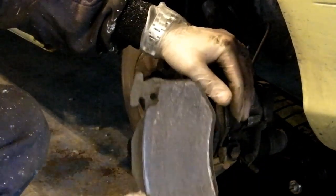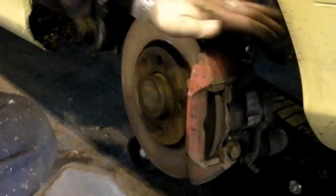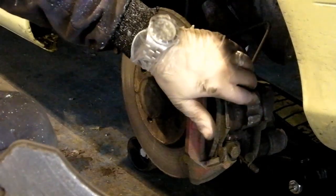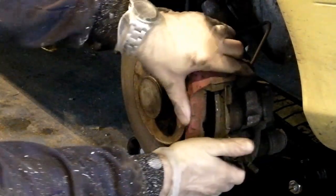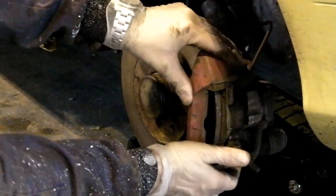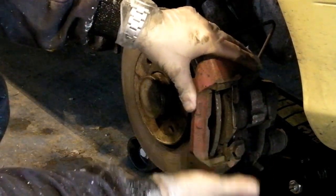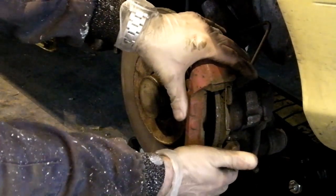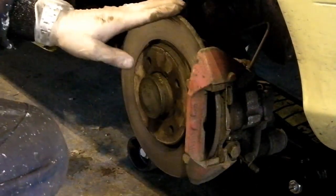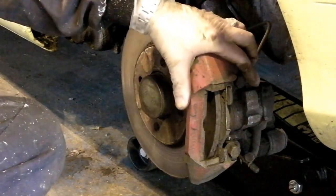And there you go. There's actually a surprising amount of meat left on this one. The inner one always gets the most wear because it's the one that the piston bears on — it's the one that always touches first before the rest of the caliper slides. As you can see there. The piston side always contacts first. I'm not a fan of sliding calipers at all. I hate the things — they're absolutely horrible. The caliper pins seize.